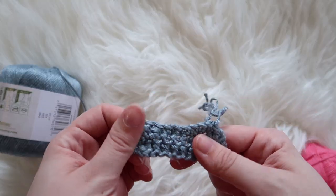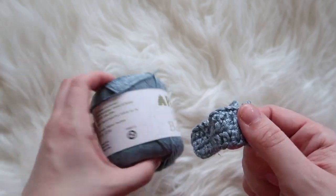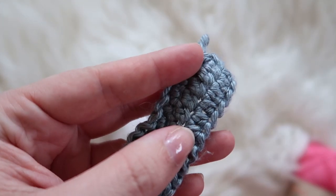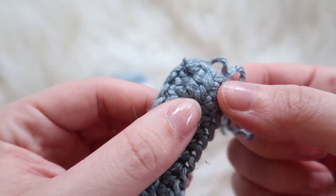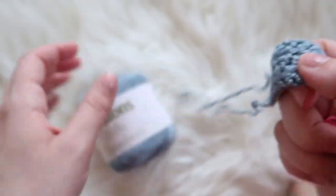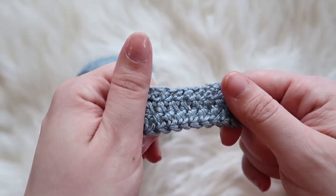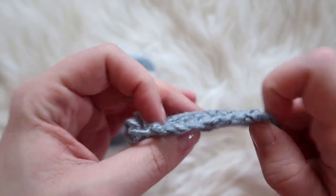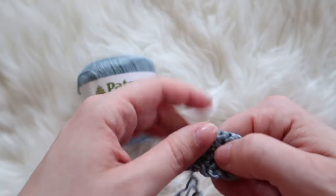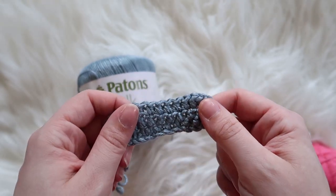We just got these out of the dryer. Do not dry the Patons Silk Bamboo — it's melted. You can see it's like melted in a bunch of the stitches. I mean, it does tell you not to dry it, but I did it anyway. Don't do it — bad idea. But it is soft, it's really soft, and it's nice and drapey. It didn't shrink or anything, it just melted.